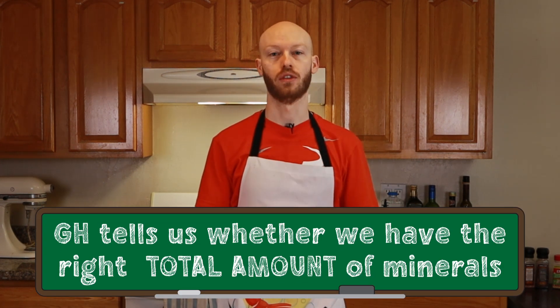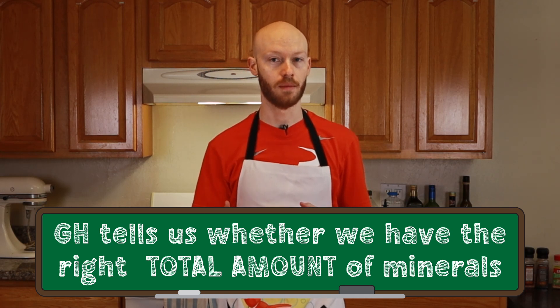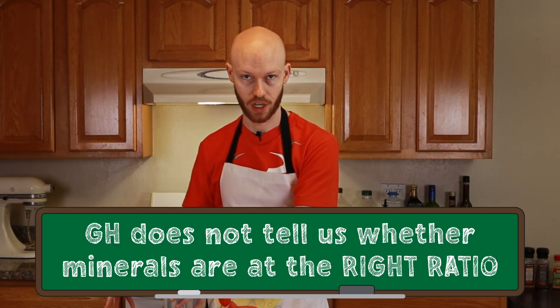To summarize: GH tells us whether we have the right total amount of minerals in our water, like whether we have the right amount of wet versus dry ingredients in our recipe. It does not tell us whether those minerals are present in the right ratio.